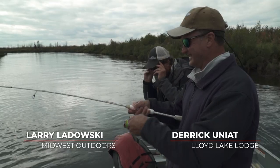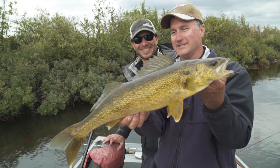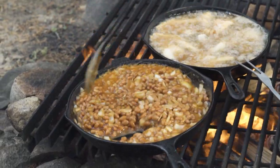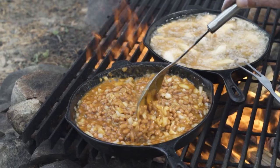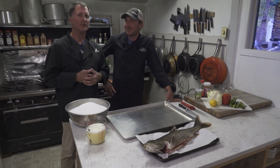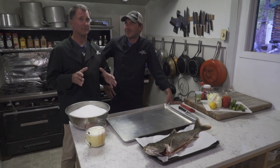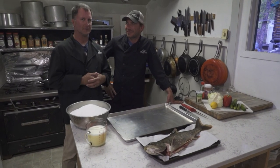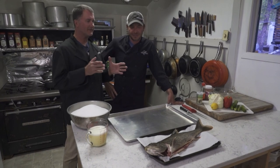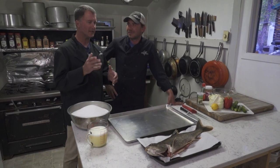Hey folks, I'm Larry Ladowsky and today we have a treat for you. We show you an awful lot of ways to catch fish and how to catch fish, but we don't show you a lot of how to prepare your fresh catch. We have a special treat for you today — we're in the kitchen of Lloyd Lake Lodge, which is a special place because the owner happens to be a culinary chef. He's going to show us his favorite way of preparing lake trout.